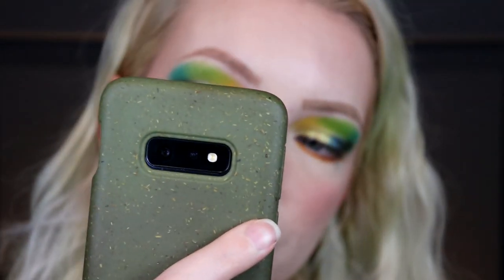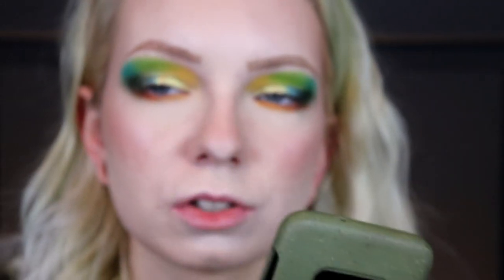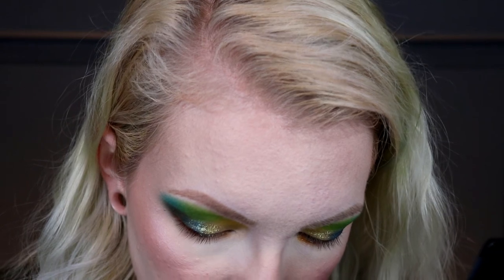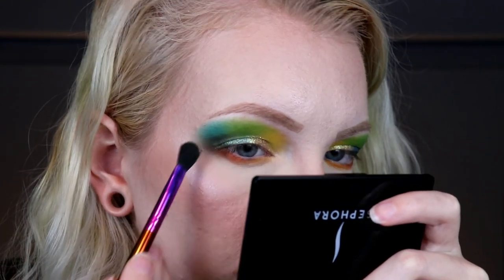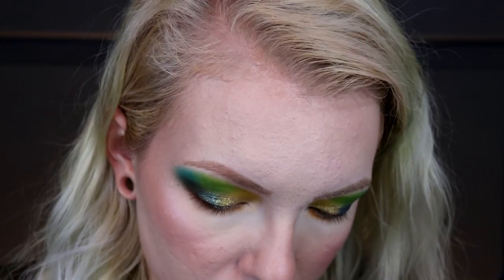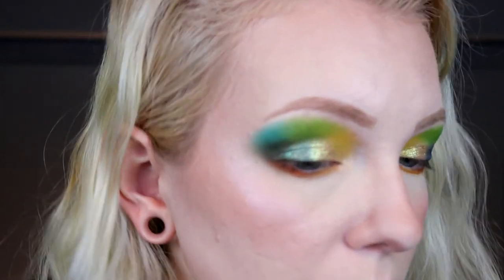I'm using my phone to see how the look is looking. I feel like it looks so much different on camera versus in real life. The top part looks good, but I'm not quite sure about the middle — I never know what to do about the middle because you can't really see it most of the time with my hooded lids. I'm going to go back and add a little more green and yellow right there in the middle, then take that blue and go over the green a little to make it less dark while still keeping that contrast in the outer part. I don't normally use eyeliner, but if you want to add liner, go for it.